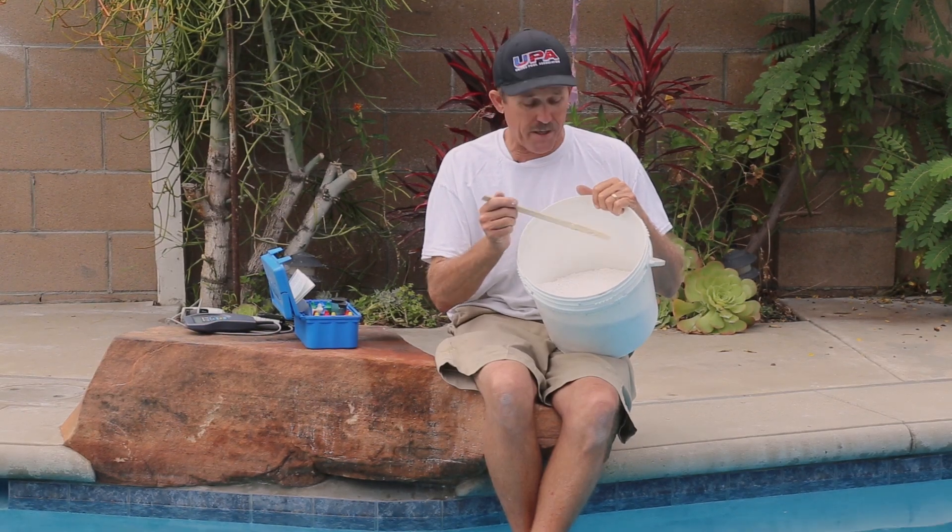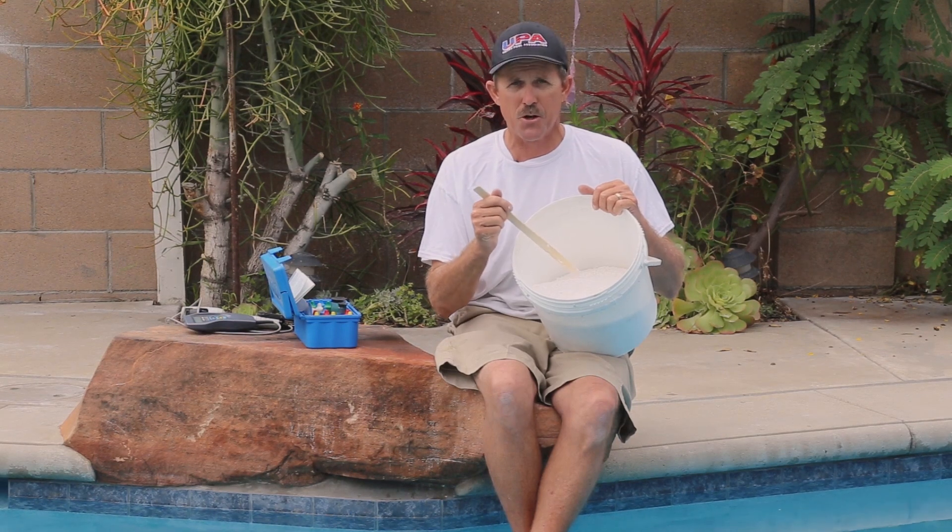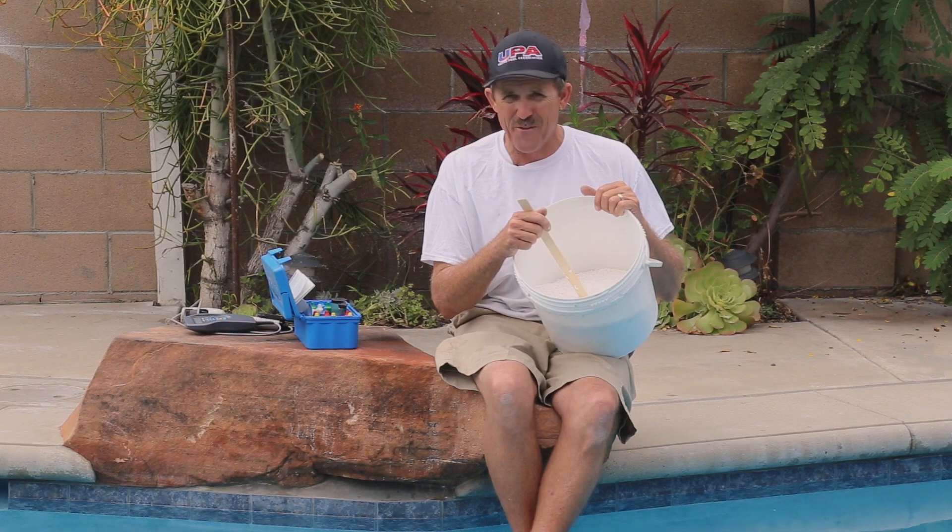I find that stirring it with a stick is about the best way. I like to try to keep the bucket in the bottom of the water because once I put water to this calcium, it's going to start to dissolve and it's going to heat up very, very rapidly. I've heard some guys dumping this down the skimmer — I wouldn't recommend that. That is just crazy stuff to do.